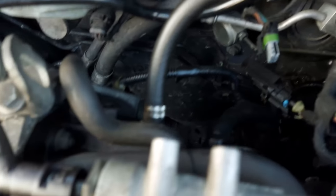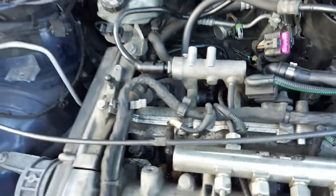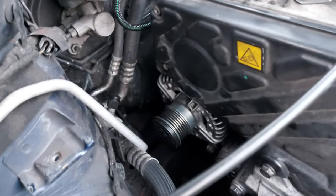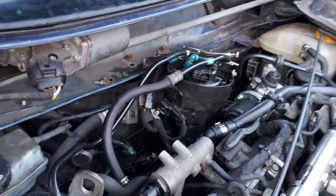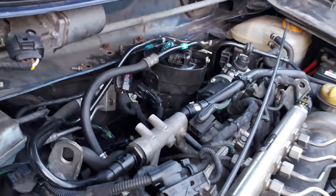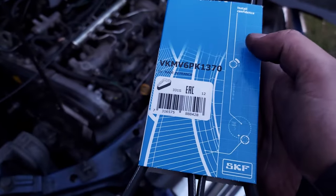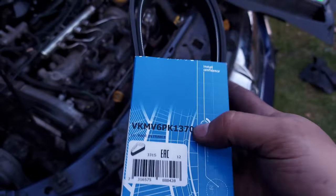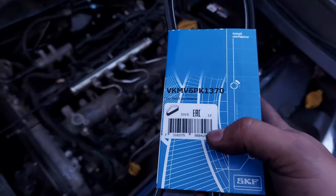Next I'm going to drop the alternator down there carefully, and once it's in place I'll put the screws back. The alternator is back in place. Now I'm going to put the fuel filter back to its place and then fit the belt. I have a brand new belt from Miro Car Parts.